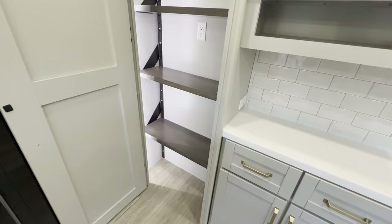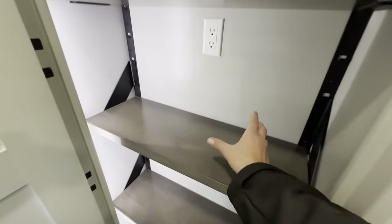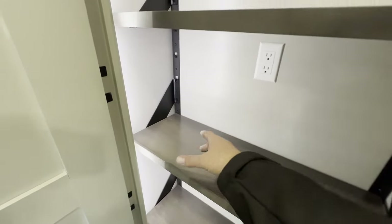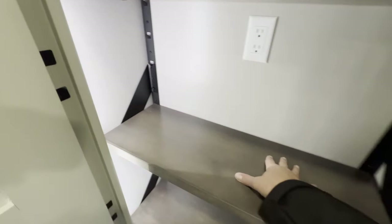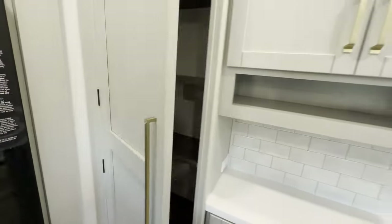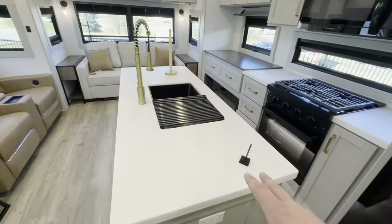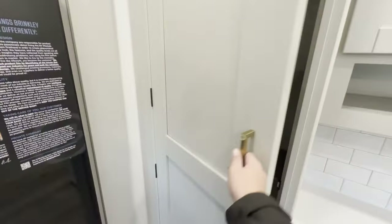Another thing I love about Brinkley is all these shelves are adjustable, so if you've got larger or smaller items, you can make the shelving whatever size you want — it's not just in a fixed position. I also love that they put an outlet here. Imagine this — you've got your coffee maker and all your coffee pods, say if you use a Keurig or an espresso machine. This is your coffee station, so you just open it up when you want to make a coffee and you have no clutter on your island.